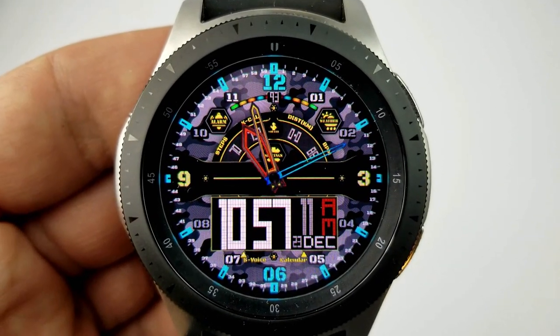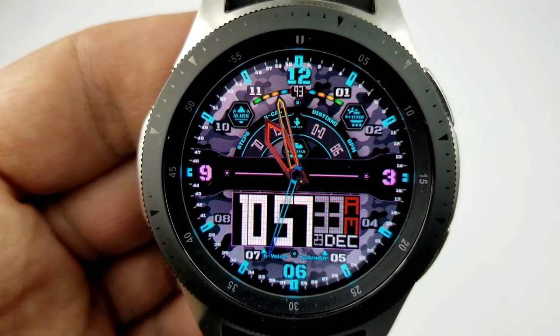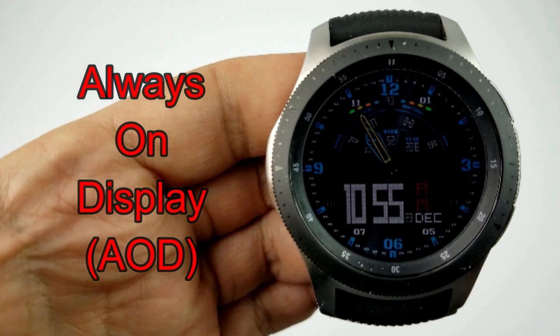Those multi-colored lights just underneath the number 12 at the top of the face act as an interactive battery status gauge — they disappear as the power depletes. This one also comes with some color customizations whereby you can change the horizontal band in the center as well as the activity information display at the top.